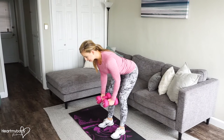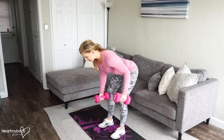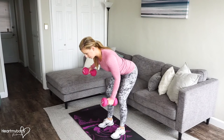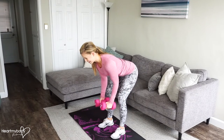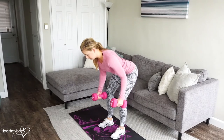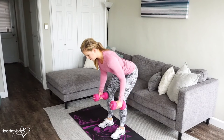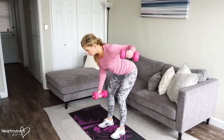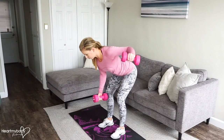From here, inhale, and as you exhale, lift one arm out to the side and lower it back down. Inhale, switch. Try not to move the rest of your body as you move one arm at a time. Inhale, exhale.